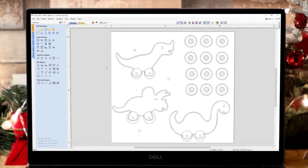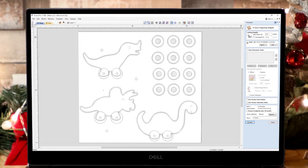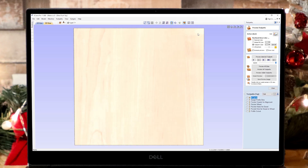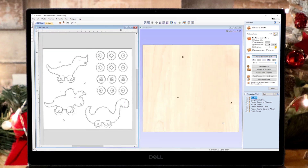Let's go over to the toolpaths tab and talk about what we're going to do. Starting on the top side, we've got a V-carve toolpath first. Double-clicking on that, you can see it covers the eyes and the smile. We're just using a 90 degree V-bit to carve in there, and if we preview that toolpath you can see how that looks.